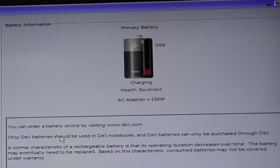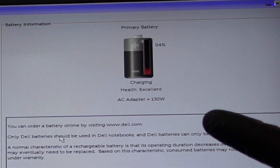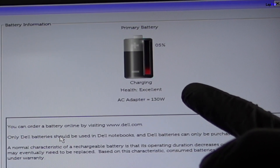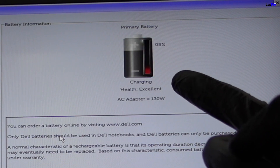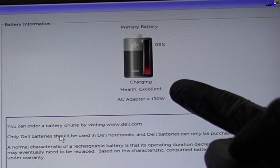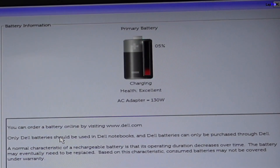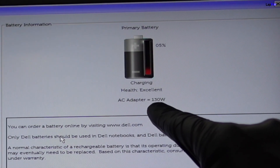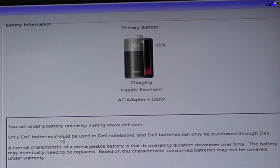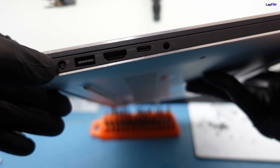If there was a problem with the battery, you would see that the battery health would say either 'excellent,' 'fair' if the battery is in declining health, or 'poor' if it needs to be replaced. But this one the battery looks excellent. The charger looks to be okay because it is charging at a certain angle, and it is recognizing that it is an AC adapter. So we know for sure the AC adapter is fine, the battery is fine, and there is most likely a charging port issue.